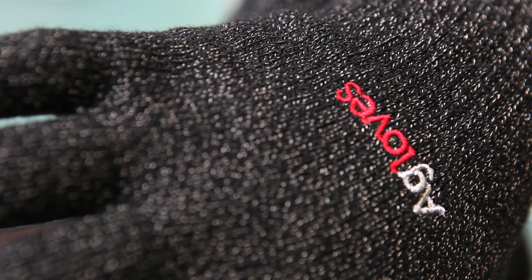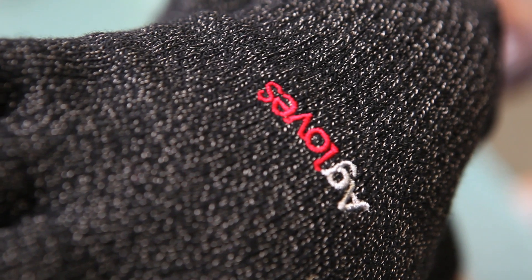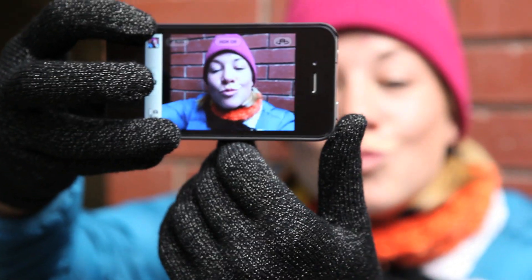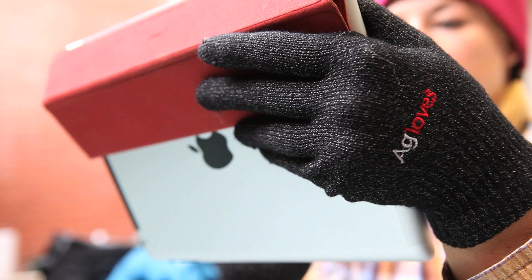That's why every A glove is made with the most conductive element on the periodic table: silver. Regular gloves block bioelectricity. A gloves conduct. Unlike any other glove, silver is knit throughout.